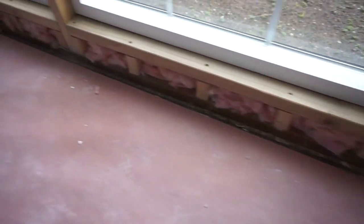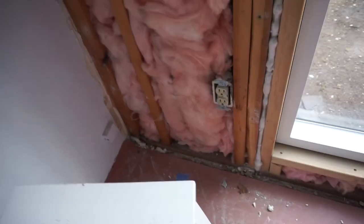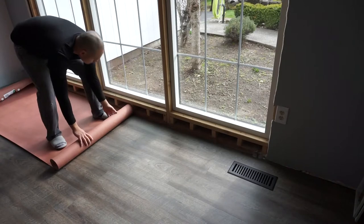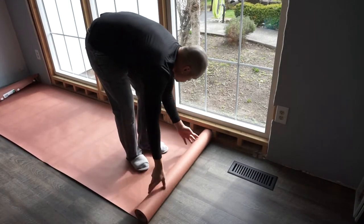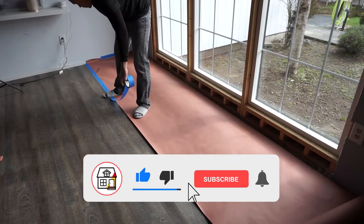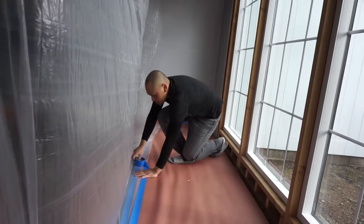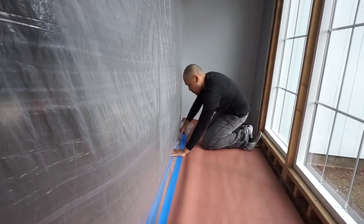Hi friends, welcome back to another episode of Fix This House. On today's episode I'm going to be showing you how to install new drywall around your windows, whether it's new construction or just replacing the old one. Make sure you properly drop everything out like what I'm doing right here, because it's going to be creating a lot of dust. If you're new to the channel, please consider pressing that like, subscribe, and notification bell, as I do a lot of how-to videos, DIYs, and product reviews. That being said, let's get started.